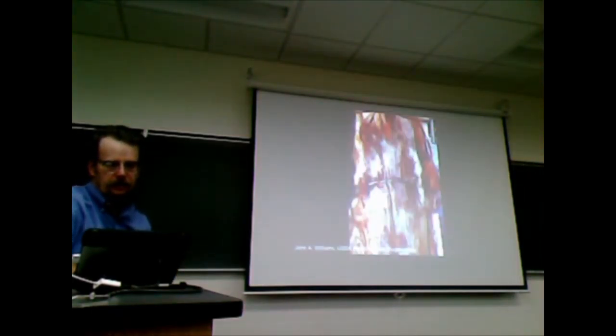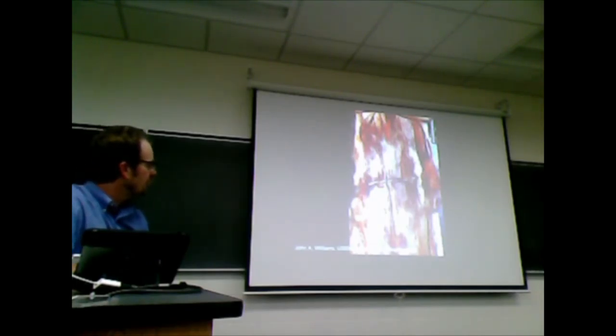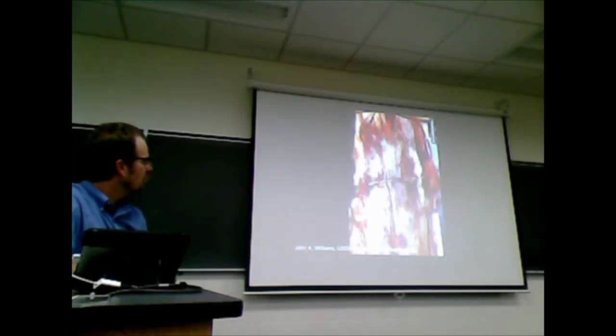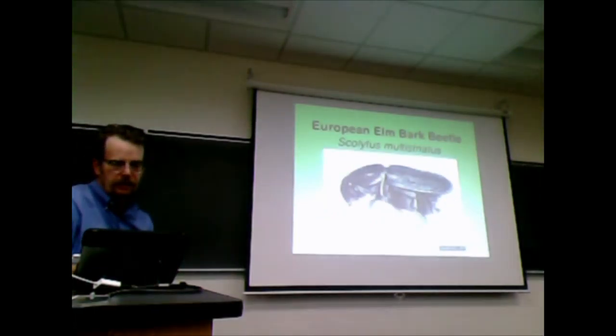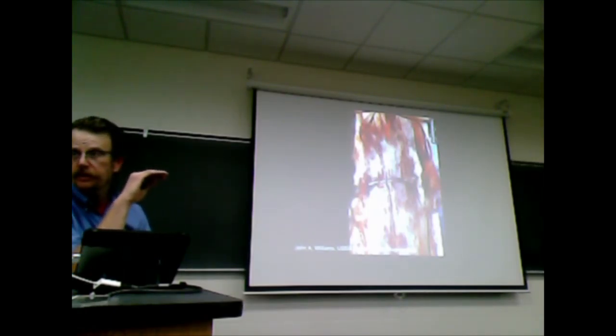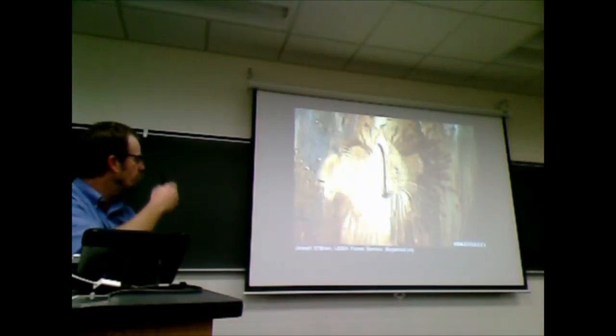The fungus goes in, and then when the adult females are ready to lay their eggs, the tree is already half dead. They burrow in underneath the bark and form this horizontal gallery. The larvae eat their way out and emerge at the end of those little galleries. One way to tell the American from the European bark beetle is that the American female always makes a horizontal gallery when she oviposits her eggs, and the European forms a vertical one.